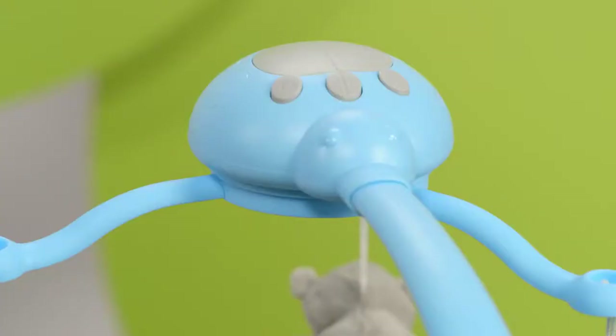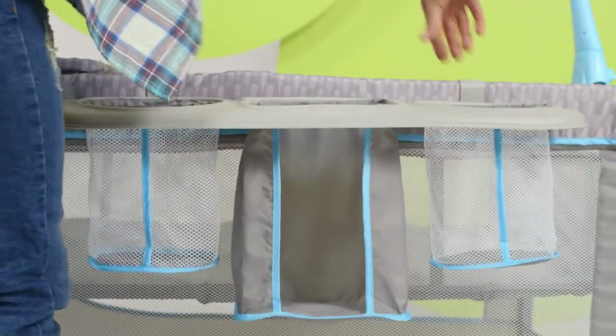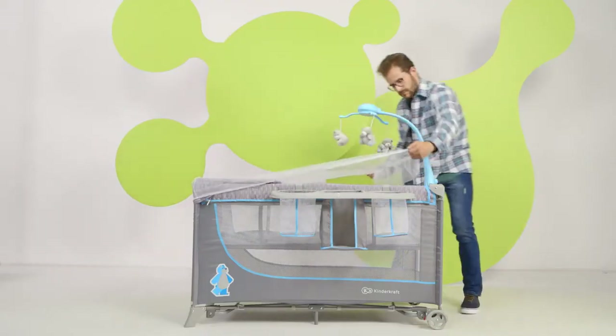Here you turn on the melodies. Here are the lights. And with this button you set the carousel in motion. Remember to pack the batteries when you're going on a trip. Time for the nappy shelf and other items for your baby that must be within reach. Hang it on the frame, on hooks, preferably close to the nappy changing table.